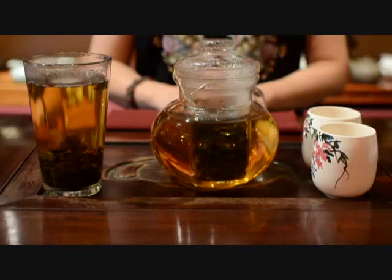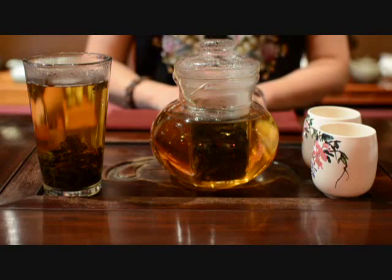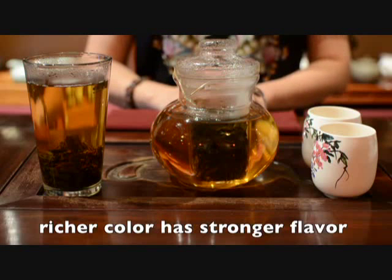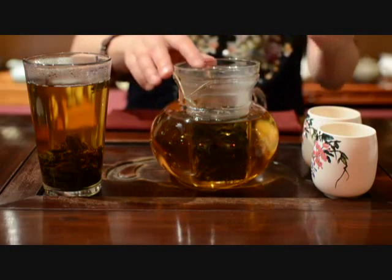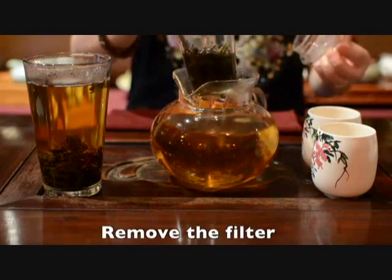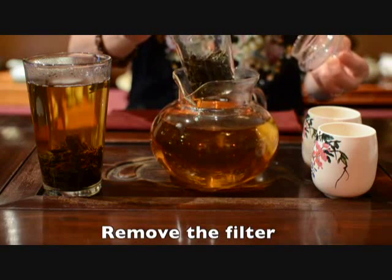Now you can see most of the leaves have dropped to the bottom. The color becomes golden. If you want to make it stronger, wait until the color is richer. If your pot has a filter like this, you can remove it when your tea is strong enough for you.